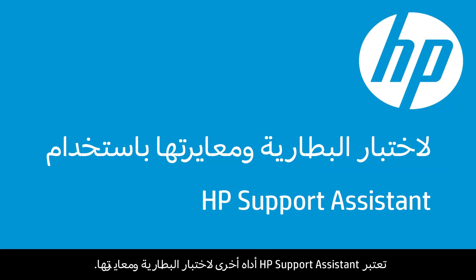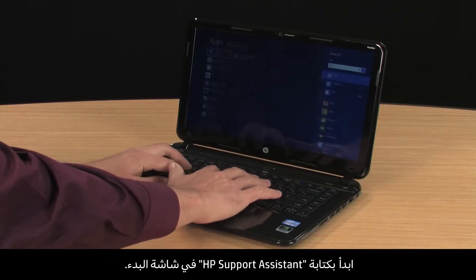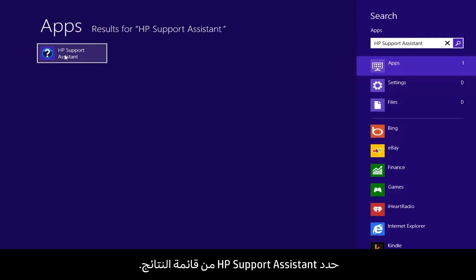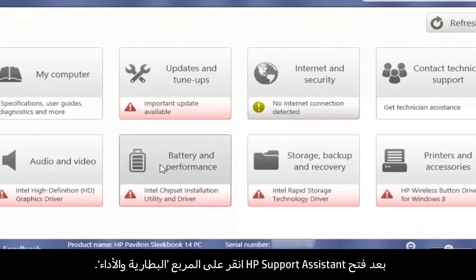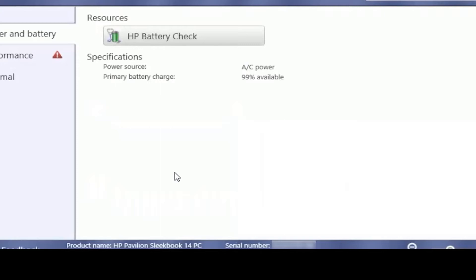HP Support Assistant is another tool for testing and calibrating the battery. Start by typing HP Support Assistant on the Start screen. Select HP Support Assistant from the Results list. When HP Support Assistant opens, click the Battery and Performance box. Click the HP Battery Check button.